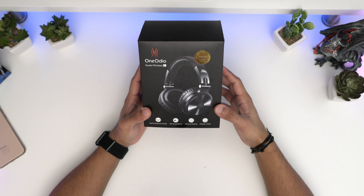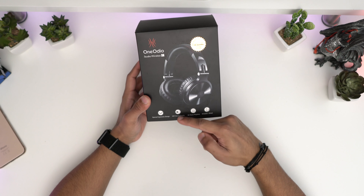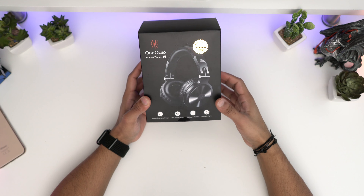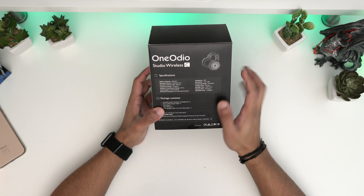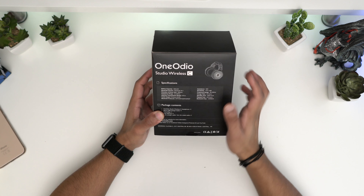I'm going to leave a link in the description if you want to check it out. This is the box itself. You've got a picture of the headphones. It says hi-fi sound quality, 20 hours of playback, wired and wireless. It's got a nice design. On the back, it's got the battery capacity — a 500mAh battery. It's Bluetooth version 4.1 and it's got 50mm drivers.